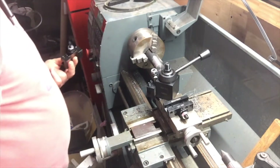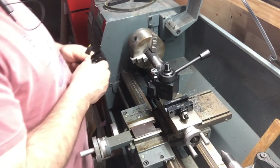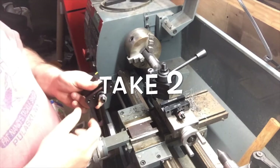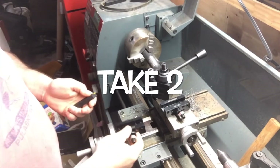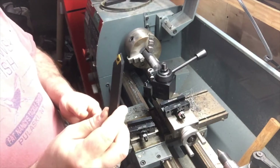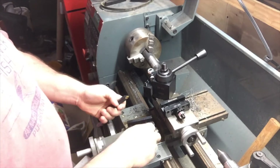Alright, let's try this again. I picked up two more of these because I have one straight, got a couple more tools here. They're not the biggest in the world, but yeah.